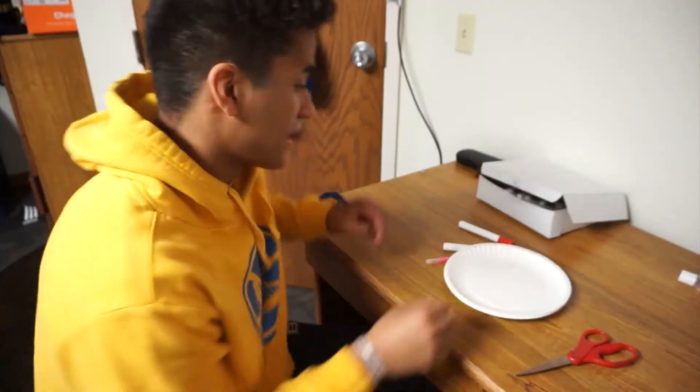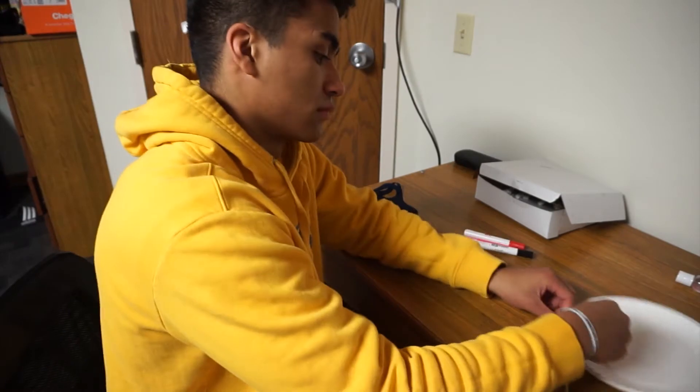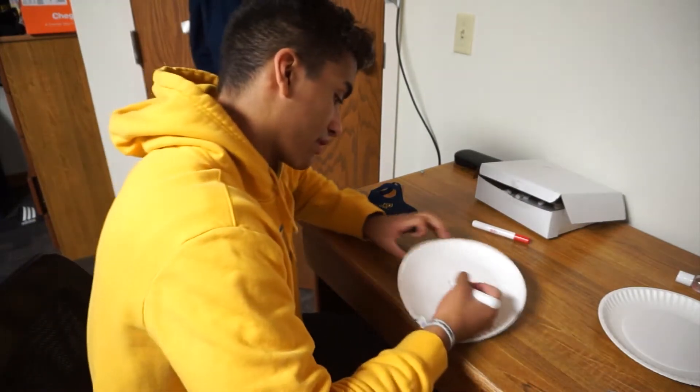We're going to make some first grade, kindergarten level arts and crafts guys. So as you see right here, we got our plates, our markers, our scissors. I'm going to show you guys this first one, then we're going to do a quick little montage. Obviously, Valentine's Day, you got to go with the heart.